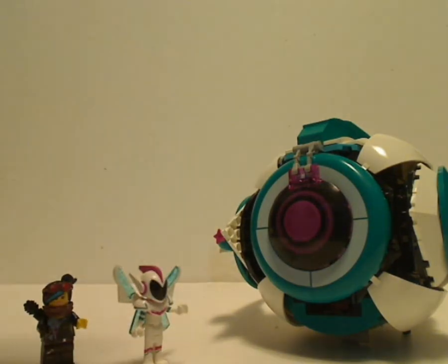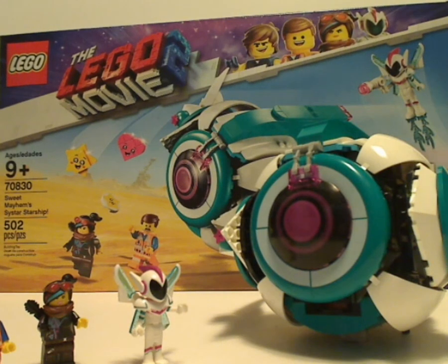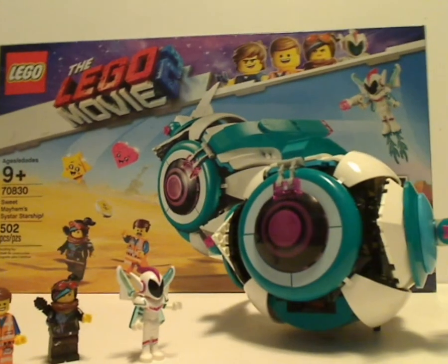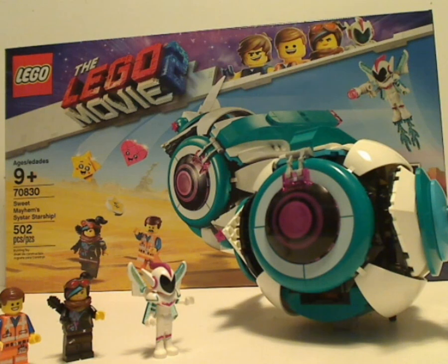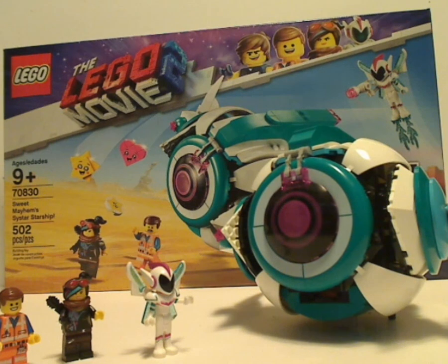For my final verdict, I think it was a pretty good set. It's been shown a lot in the trailers, and you get Sweet Mayhem who is going to be a big part in the film. The price is kind of atrocious and I think it should have been worth a little less, but it is what it is. If you're looking for something with a lot of teal pieces, go ahead and pick this up. If you're looking to add it to your LEGO collection, then go ahead and pick it up. Please like, comment, and subscribe — thanks for watching.